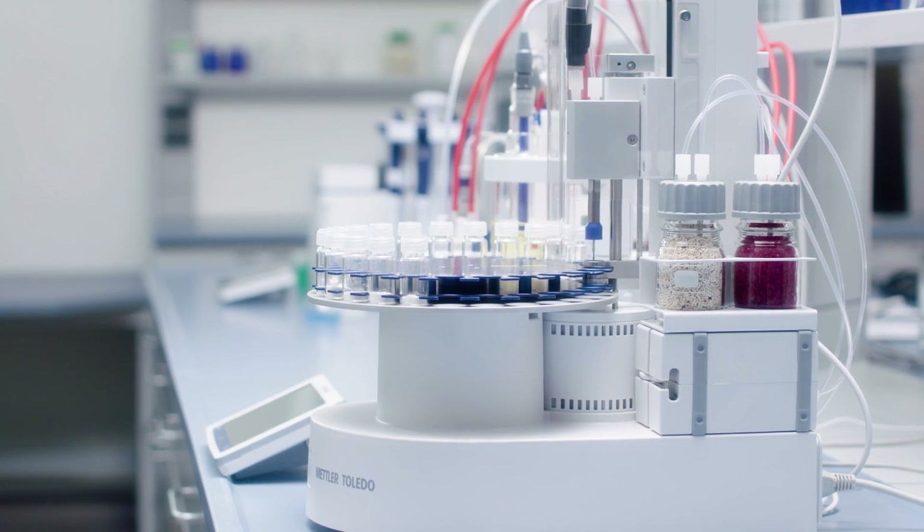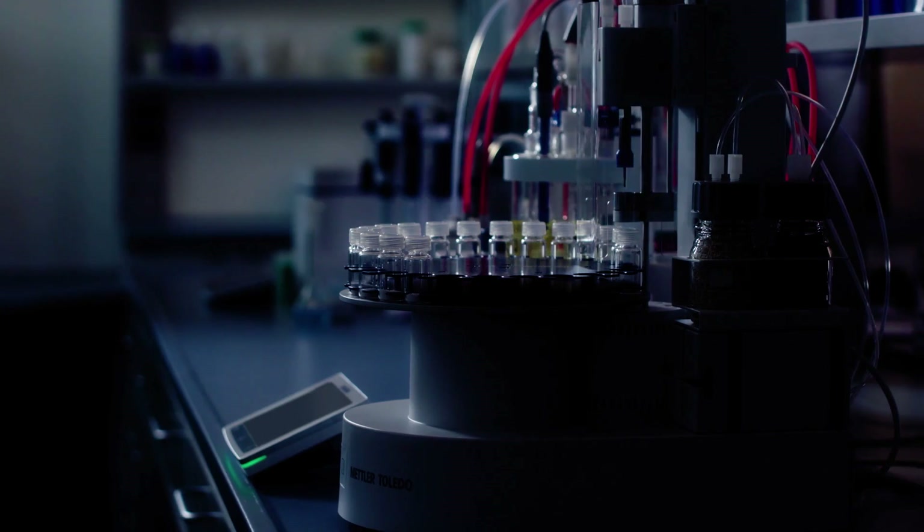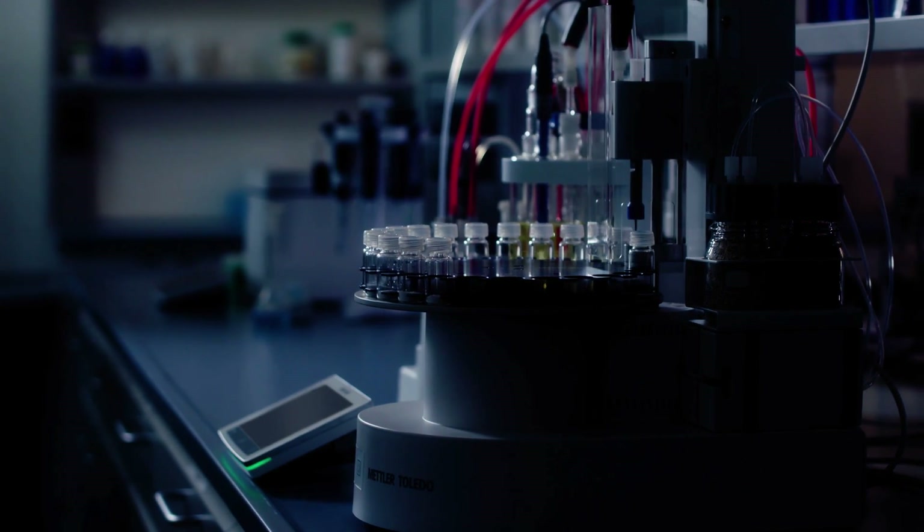Thanks to the fully automatic solvent exchange, unrivaled precision is guaranteed, even when the titrator is left unattended.